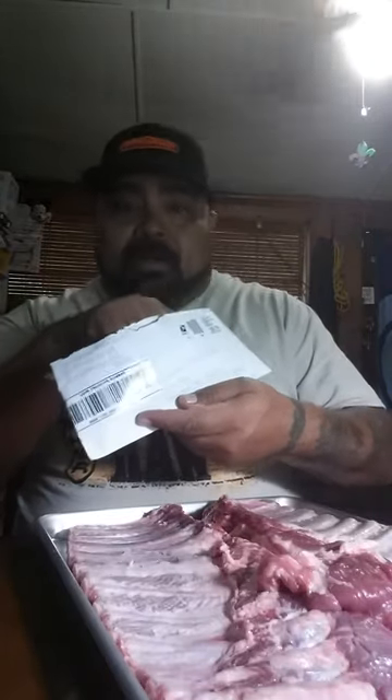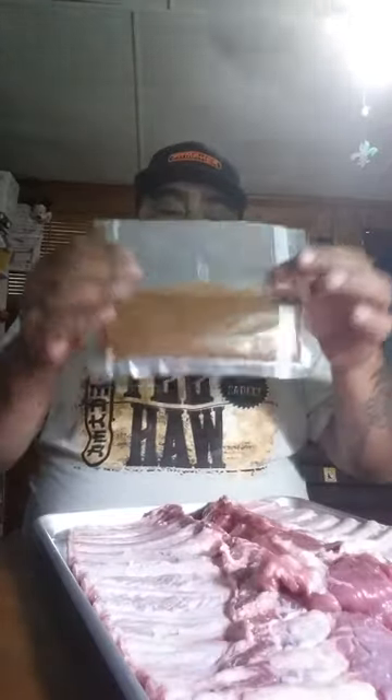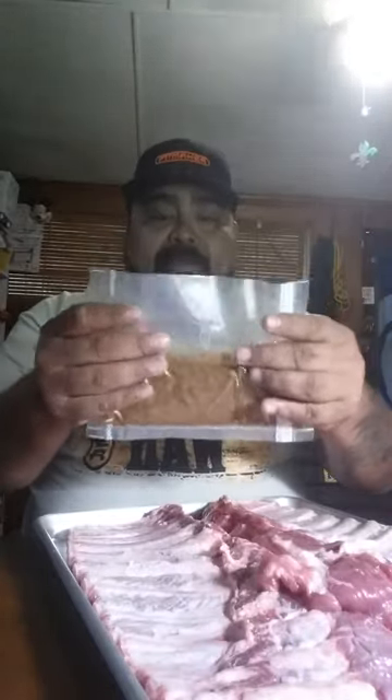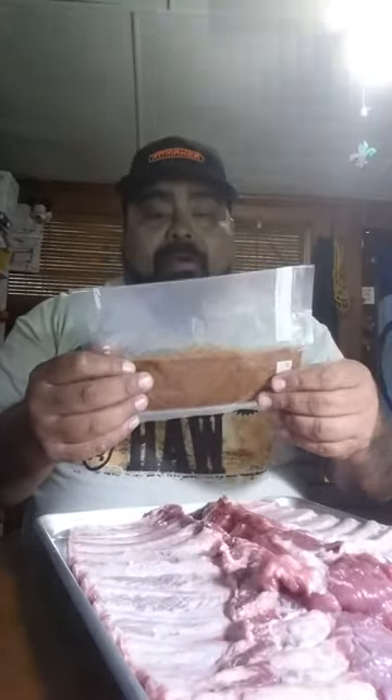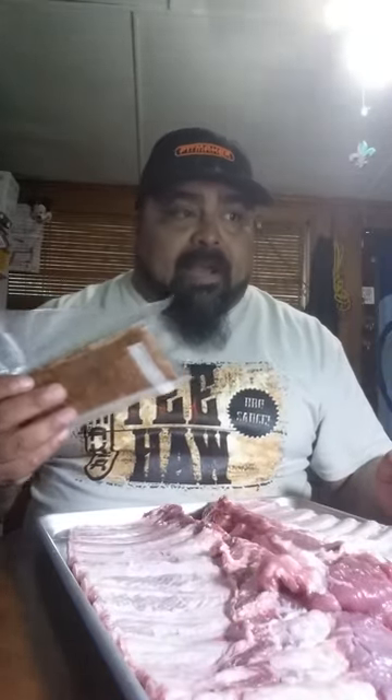Today I have some racks of ribs — two racks of spare ribs that I got all cut up and took the membrane off of. I am going to use some Southern Back Rub. This came to me a couple weeks ago and it's in a vacuum sealed pouch. I'm going to go ahead and rub these ribs down with the rub and dry it out.